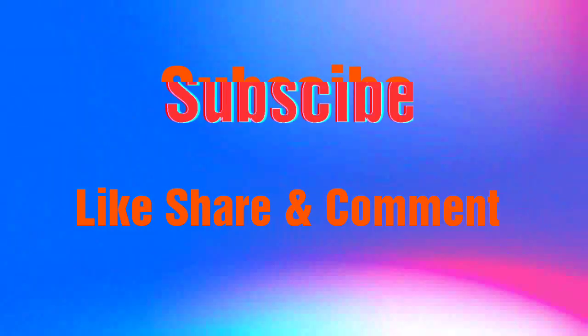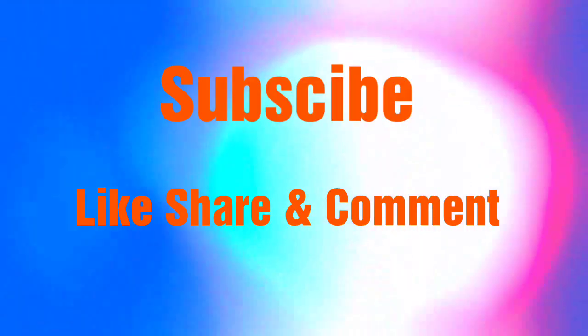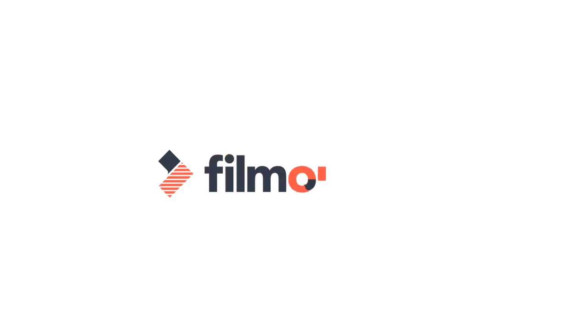If you like this video, please share and subscribe. Thank you. Bye for the next channel.